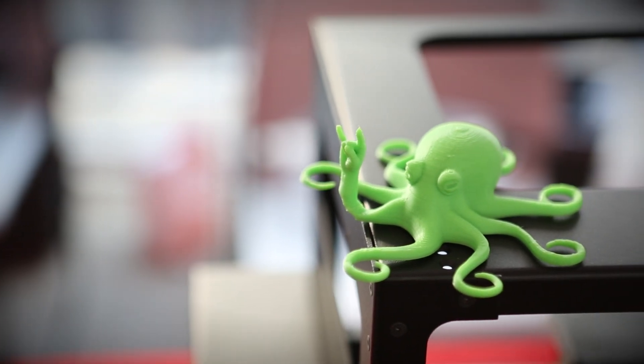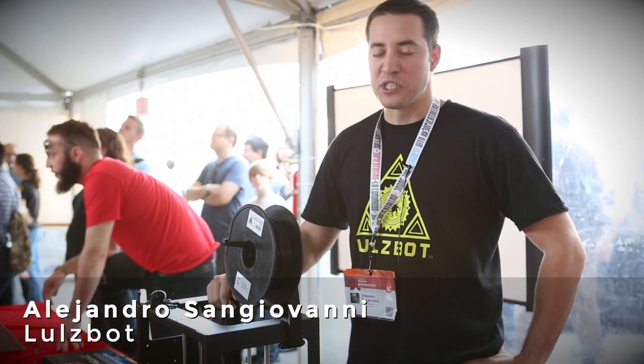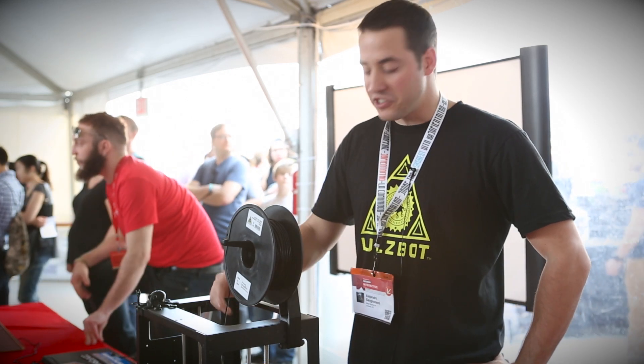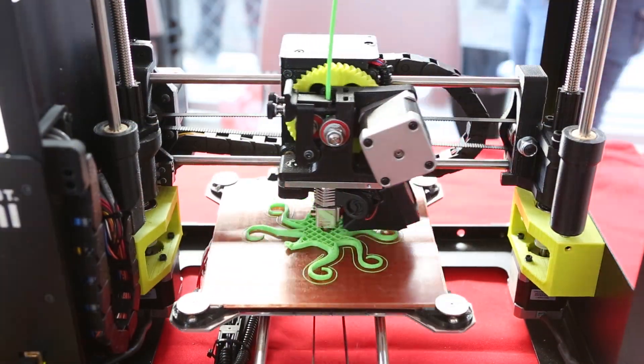My name is Alejandro Sangiovanni from Lullspot in Fort Collins, Colorado. We're here at South by Southwest Create. Thanks so much to SparkFun for having us at your booth. We're having a blast showing off our 3D printers. This is the Lullspot Mini. We also have the TAS-5.